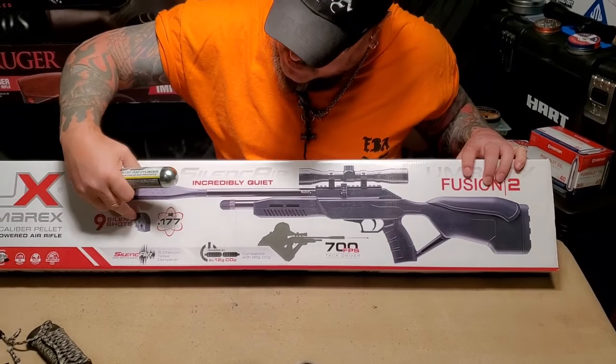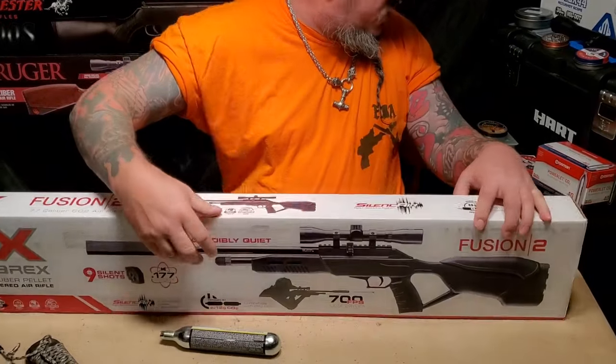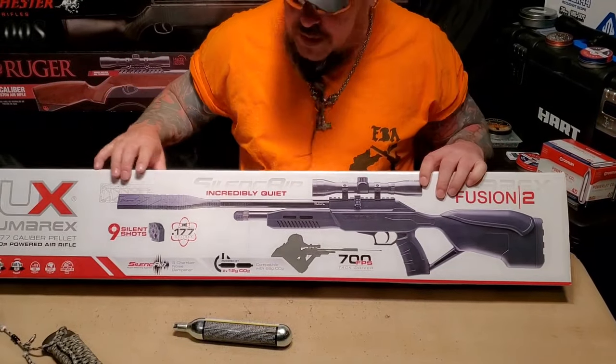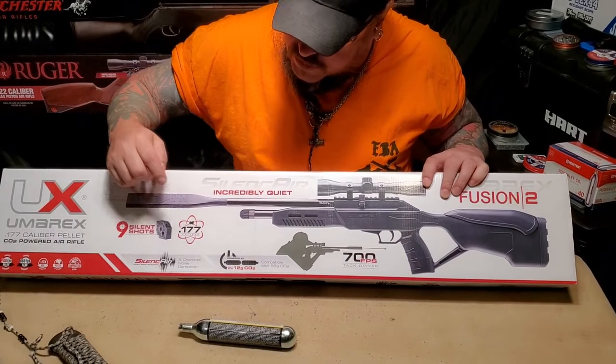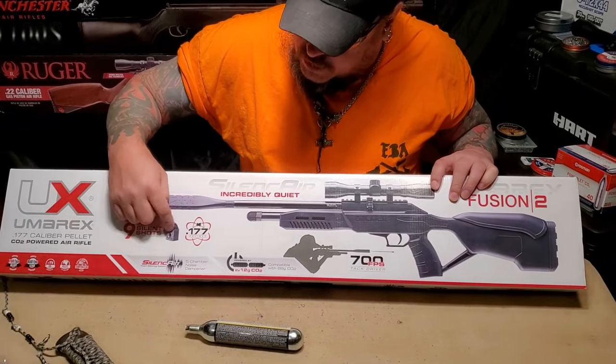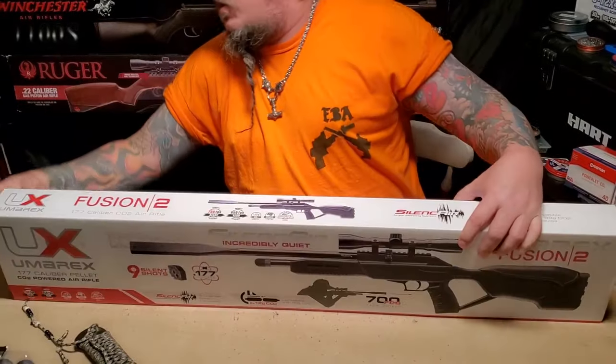It has the same magazine as my Gauntlet, which is a good thing because I have about six of those for my Gauntlet and that is also in 177, so hopefully I can cross those magazines over from gun to gun.